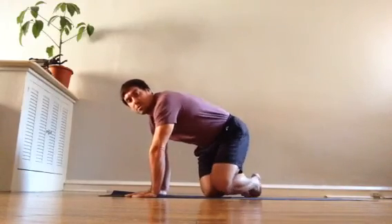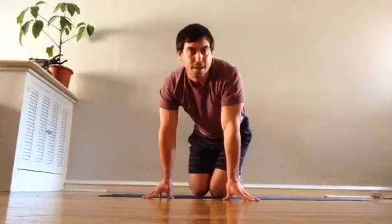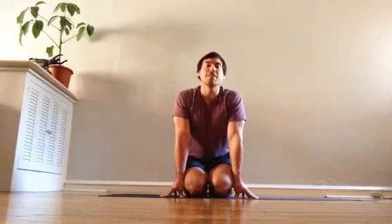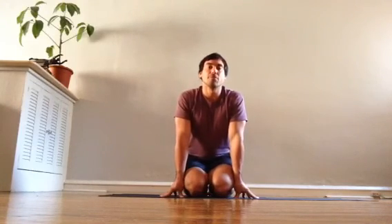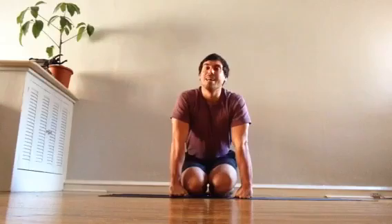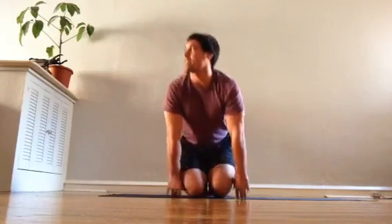So that's chaturanga — and what's not chaturanga. I'll show you in the next two videos a couple of the common misalignments: if you have stronger or tighter shoulders, or if you're not quite as strong, and what the tendency might be to misalign. Stay tuned for those next two videos.